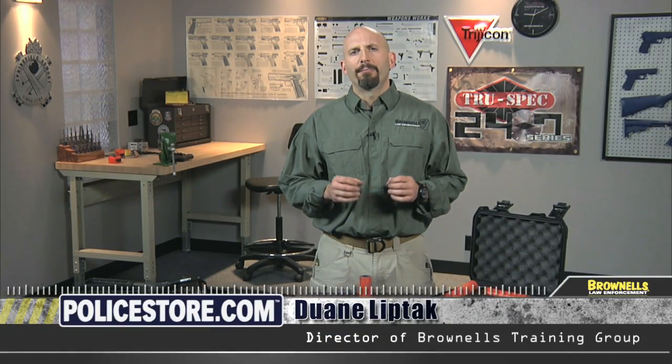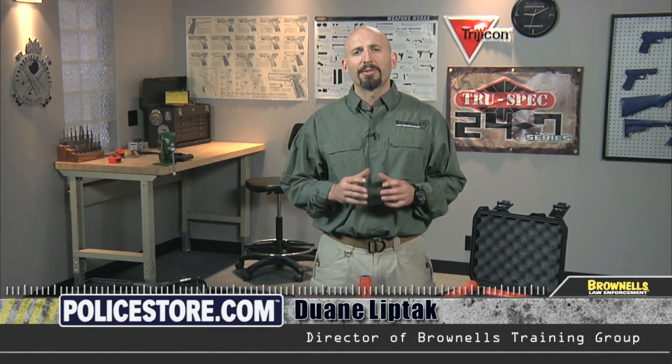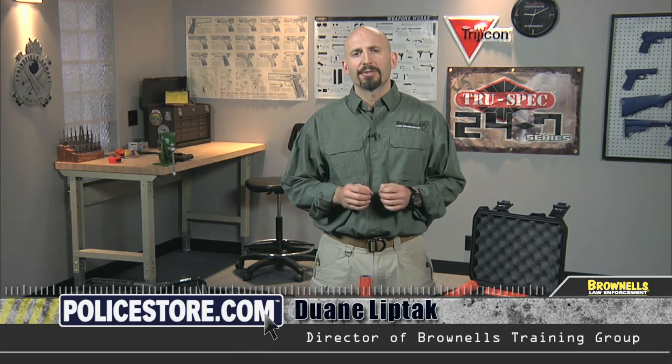Thirty-seven and forty millimeter launchers have become a valuable tool for dispensing less lethal munitions for law enforcement, corrections, and even military applications. However, training capabilities have been limited by both the high cost of training ammunition and the inability to use these launchers in force-on-force training without significant risks.